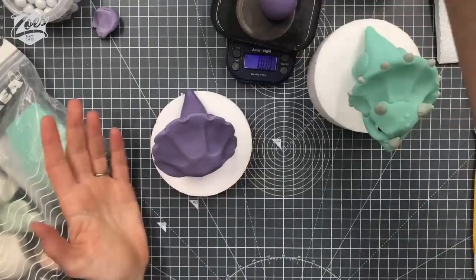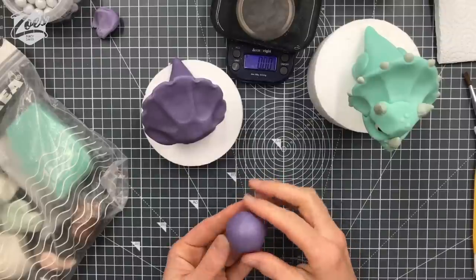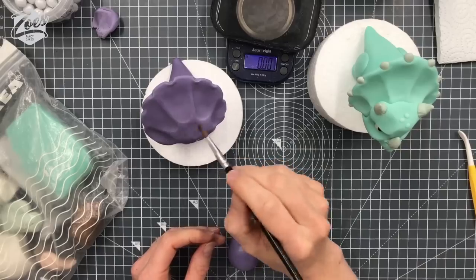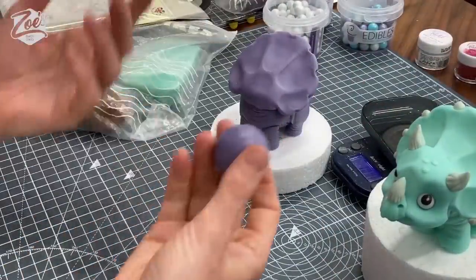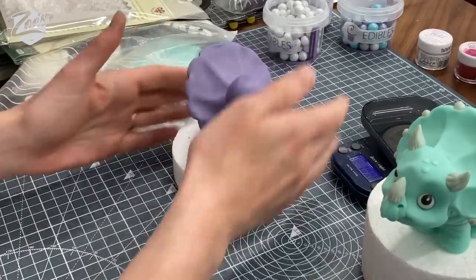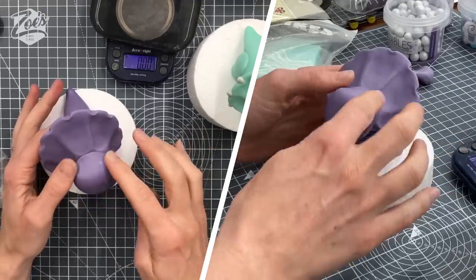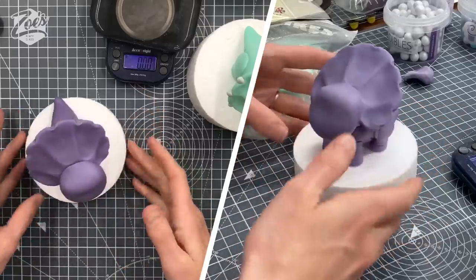I'm going to start the head — about 25 grams, roughly. Start with a ball; any cracks we're going to put to the back. We're going to push it onto the head itself. If you're worried it's going to fall off just put a cocktail stick on there — or a piece of spaghetti works too. It stuck okay last time so I'm going to try again without. I'm going to push it on up here and try and press the forehead towards the frill area.